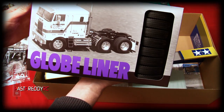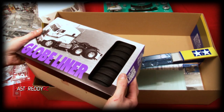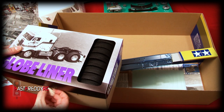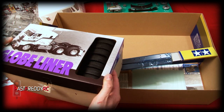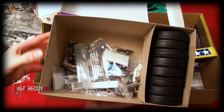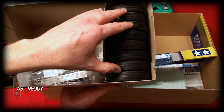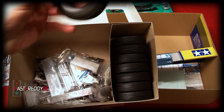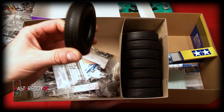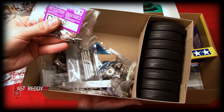Now let's look at this final box. You can see all the rubber. In here we've got all of the tires — nice rubber with realistic tread. Love it.